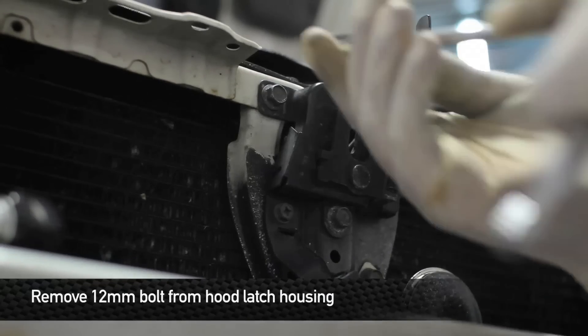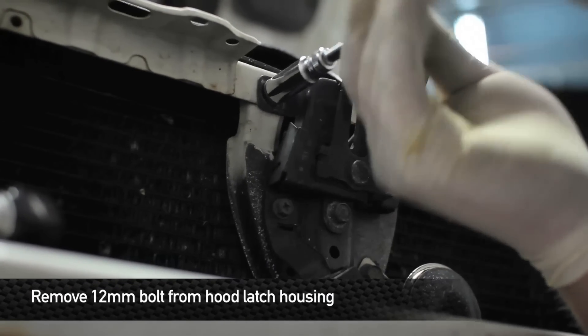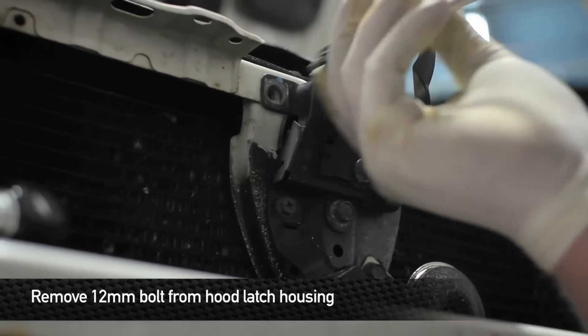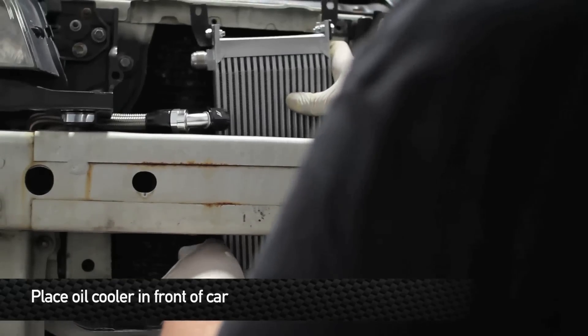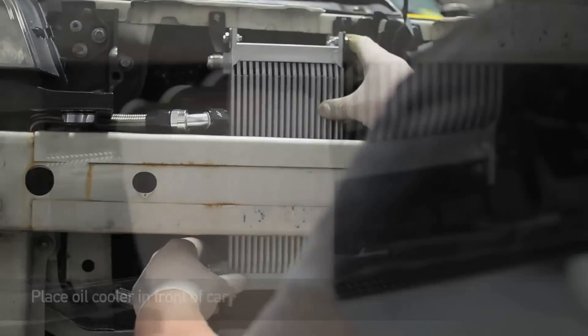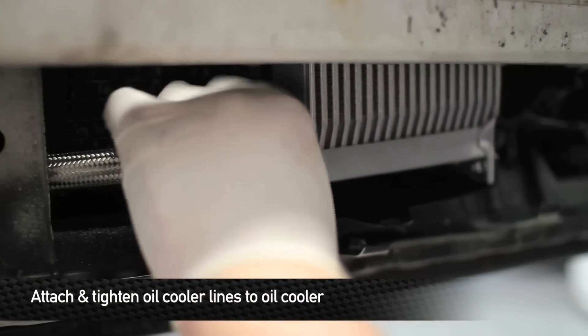One last thing before we lay the oil cooler into the front of the car: we're going to remove the left 12-millimeter bolt from the hood release latch. Now it's time to install the oil cooler into the front of the car. Once you have the oil cooler laid in, go ahead and install the lines to the cooler.